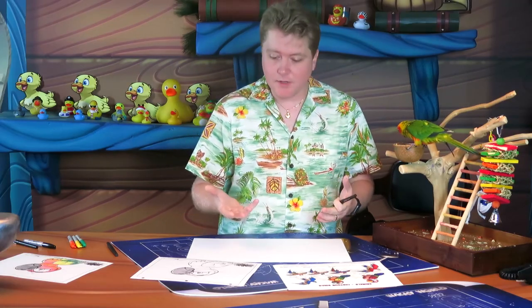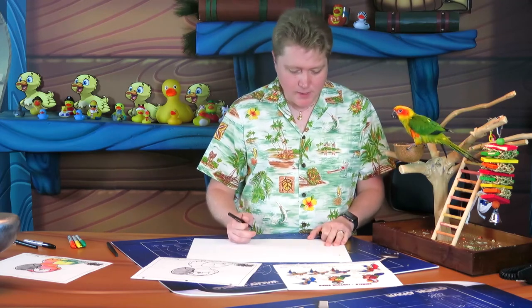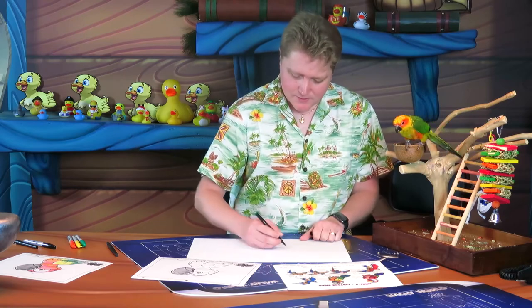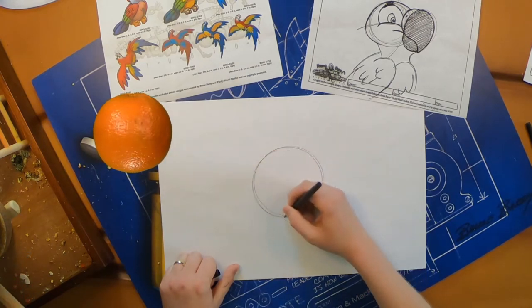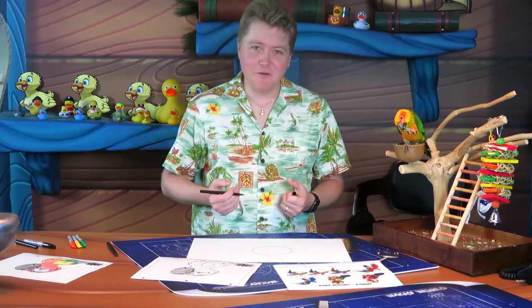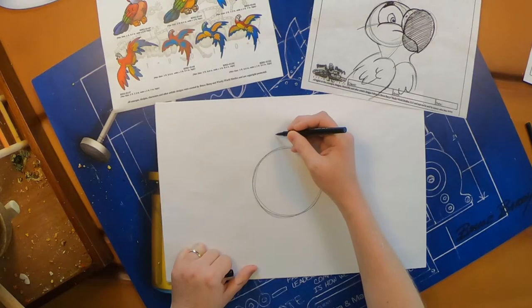We're going to start with a circle shape, just like all of our other Wacky World characters. Put that circle right in the center of your page — it'll be about the size of an orange. Just go round and around. Parrots love fruit, so an orange is a perfect shape to start with!